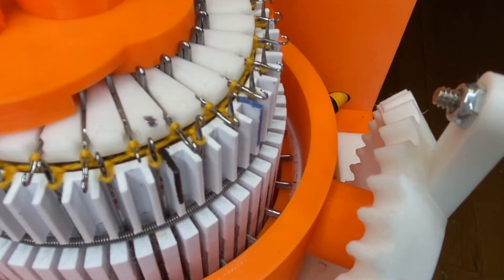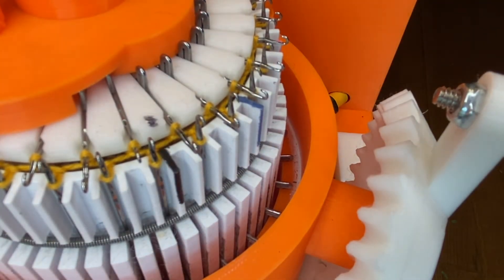I'm going to start with the first needle after the main mark, but before I forget I'm going to reset my row counter.